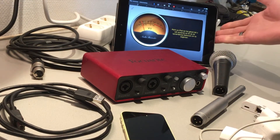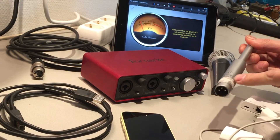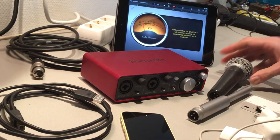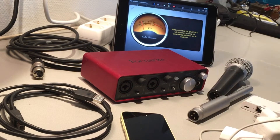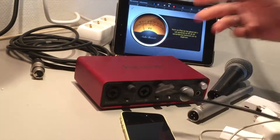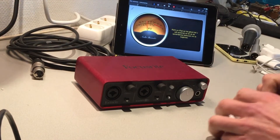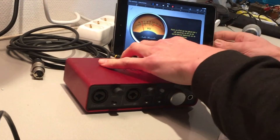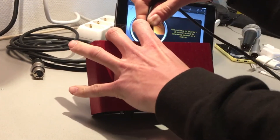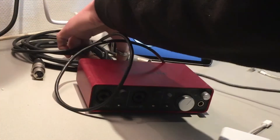For the test I have an iPad, a Focusrite sound card, and a Behringer microphone that needs phantom power — that's why I'm using it, to see if the Focusrite has enough power. I also have a normal mic and some chargers. First we're gonna connect the sound card with the iPad, which has GarageBand on it.